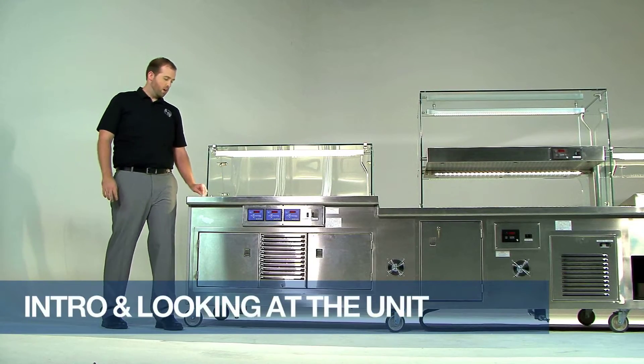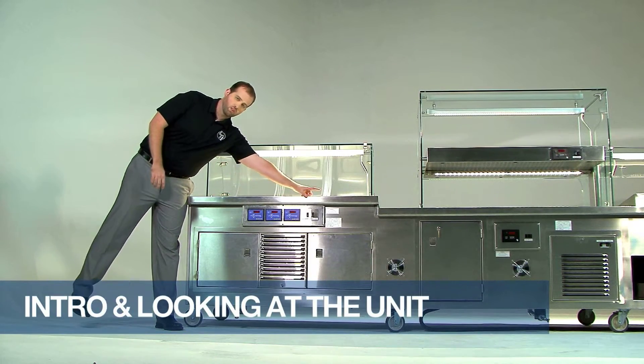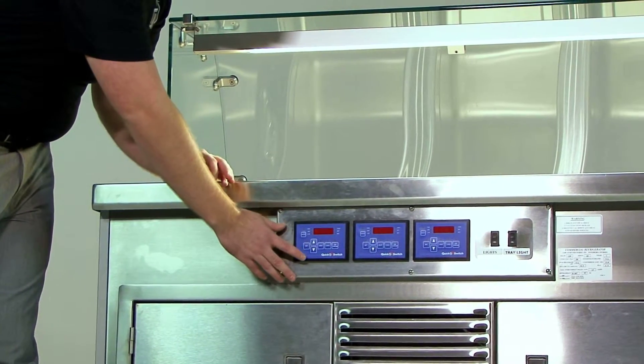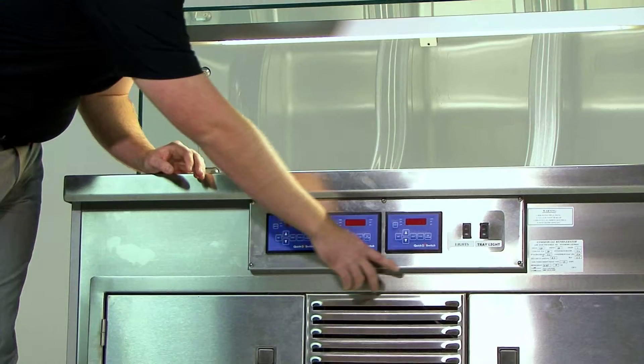You have from left to right: well number one, well number two, and well number three. These wells correlate with the controllers on the control panel — well number one, well number two, and well number three.